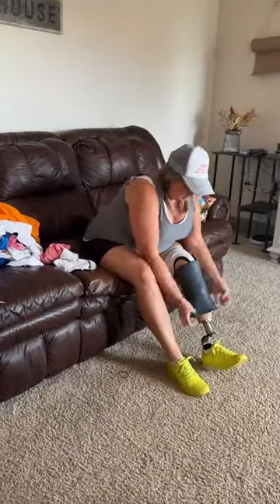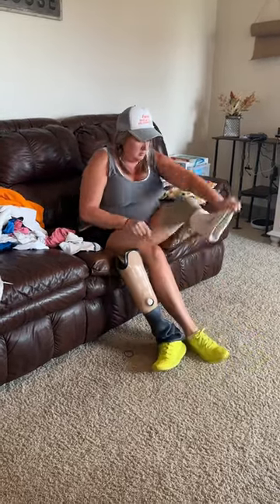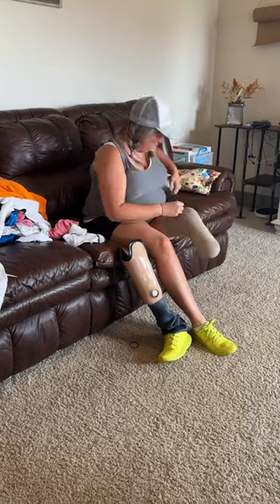I get all of the food put away and start on my leg. I have to dismantle all of the waterlogged pieces first, and I separate out what can go in the washing machine and what I have to wash by hand.